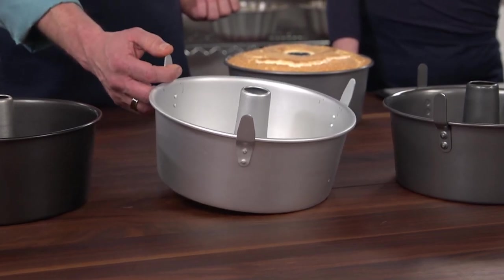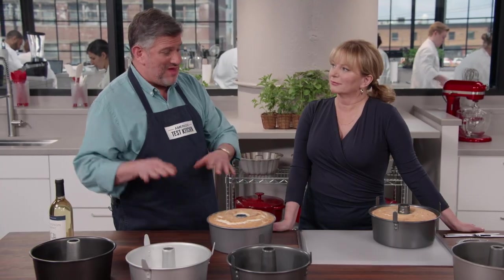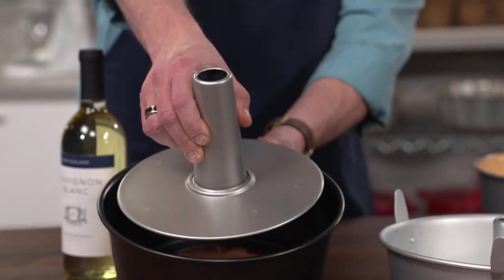One of them has feet so that you can turn it upside down and they will elevate it off the counter without needing the wine bottle trick. Three of them have removable bottoms so that you can pull the whole cake out.